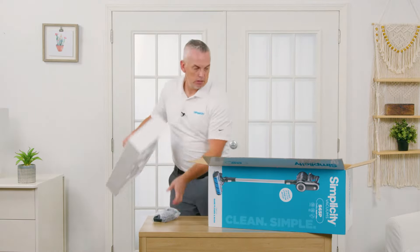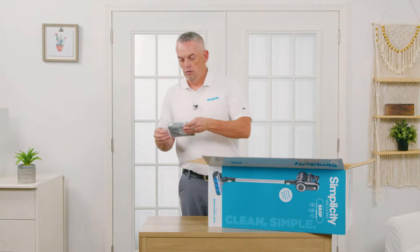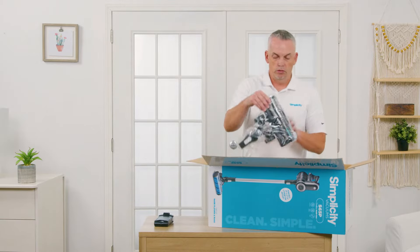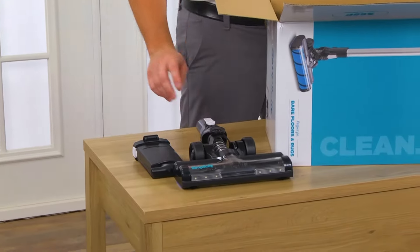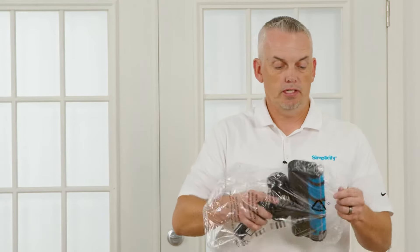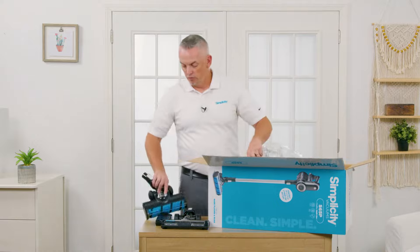One of the batteries is right here. This one comes with two batteries, so that's one of the two. This is the multi-floor surface attachment — great tool. My favorite attachment in the whole product is the bare floor tool, which is an electric nozzle for the hard floors.